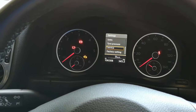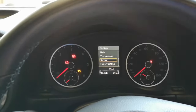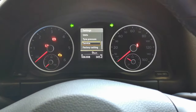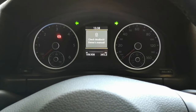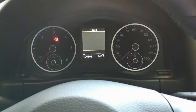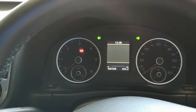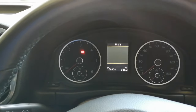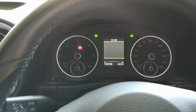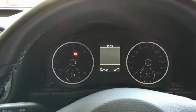On some cars you might also get an inspection warning. When you get that, you'll have to turn your hazard lights on, then either do the same procedure through the menu, or turn the ignition off, press and hold the Set button, and while holding it turn the ignition on. A message will come up resetting the inspection time interval. Some cars have this and some don't — you do need the hazard lights on for that one.